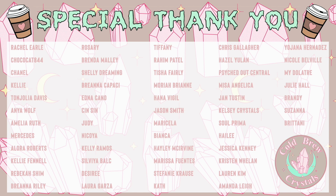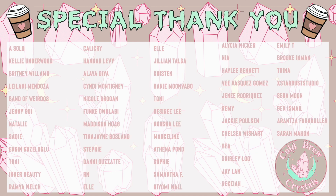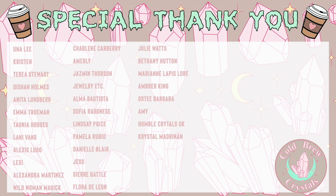Before I go, a special thank you to all of my patrons - you keep this channel alive and running. If you're interested in joining my Patreon, I will leave a link in the description box down below. This is a great way to show support to the channel, and if you are looking for additional business advice I offer this as well. I look forward to seeing you on my Patreon!